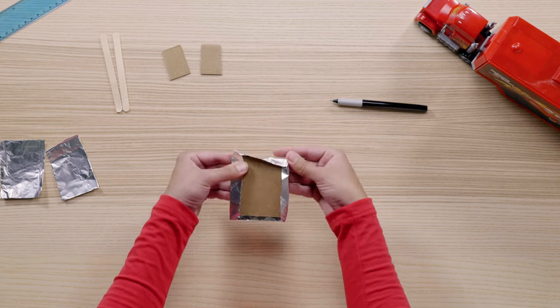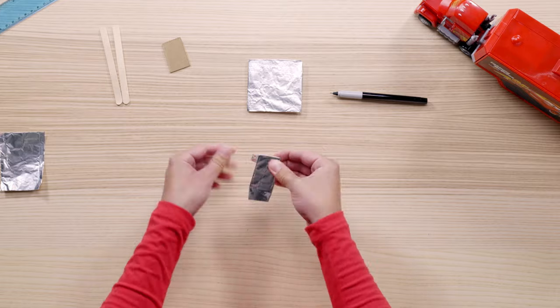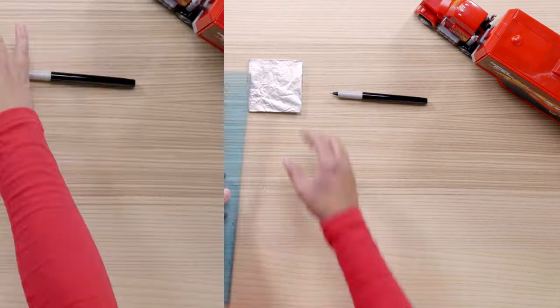While you have your safety scissors out, cut out a large rectangle — that's going to be Mac's grill. Cover both the mirrors and the grill with aluminum foil. The foil will give the mirrors and the grill that shiny chrome look.